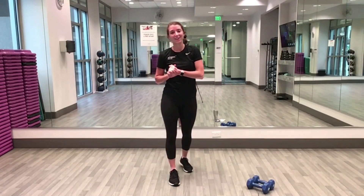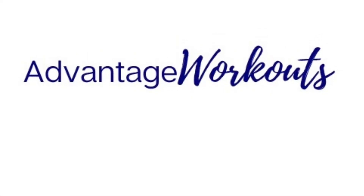Shoulder done — good job! Thanks for joining me today for metabolic burn. Thank you!